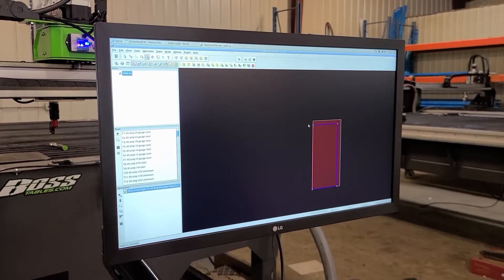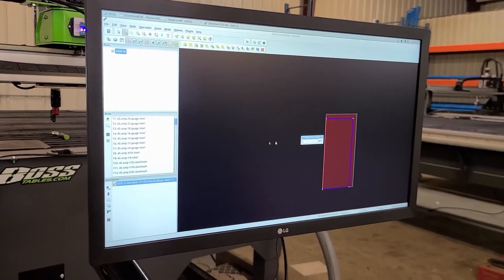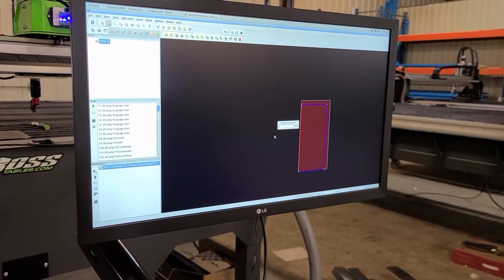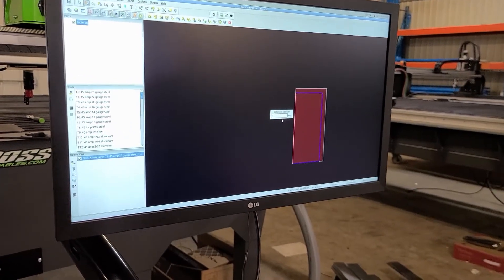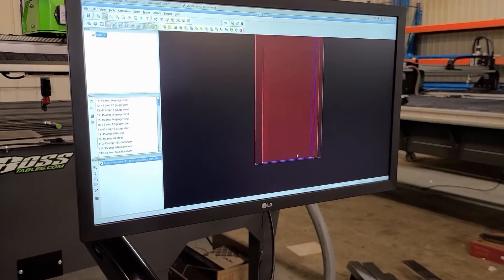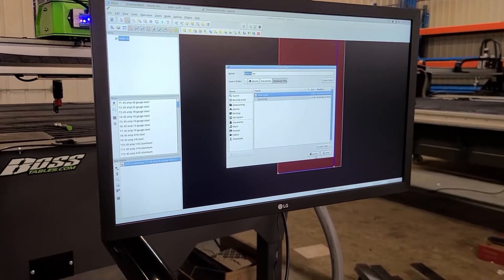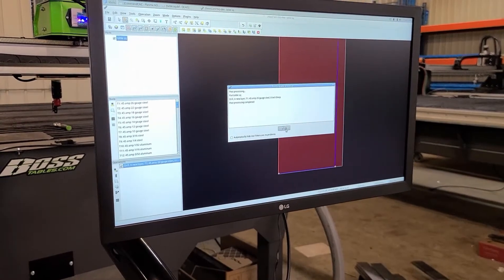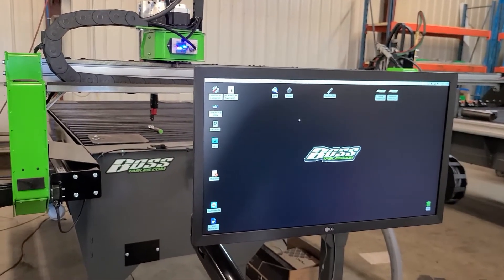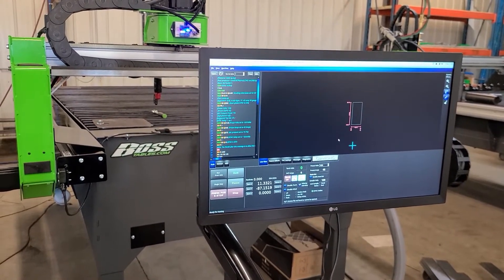You can see the tool path will go one, two, three, four. To change the order, hit Edit Start Points, right-click, click Cut Sequence, and click one, two, three, four to set how the table starts and finishes the program. From here, go to File > Run Post Processor, save it as 'table square,' and replace it. Then minimize and go back into CommandCNC.